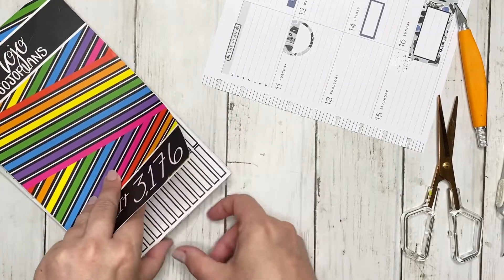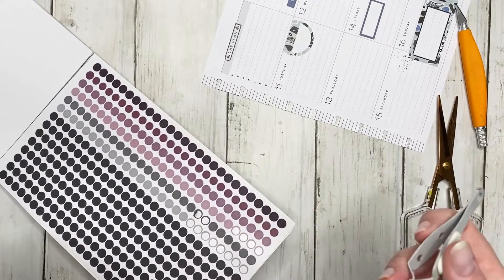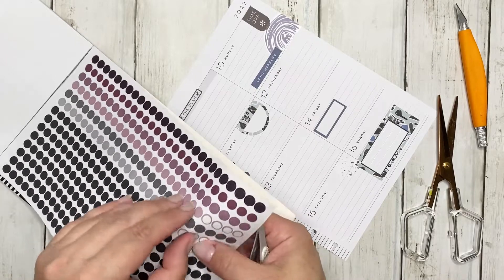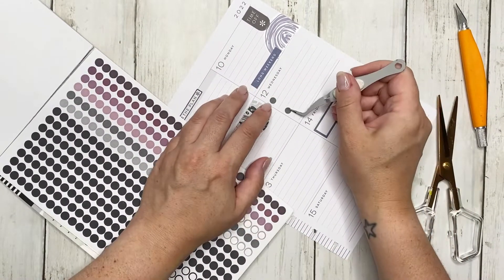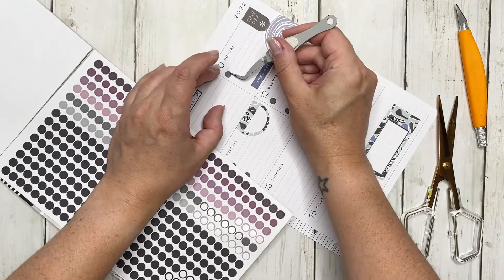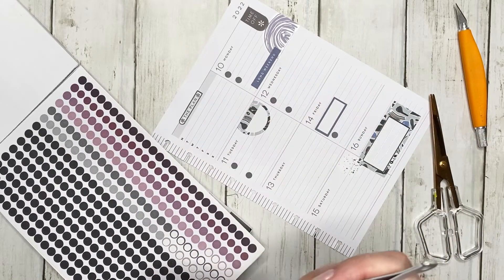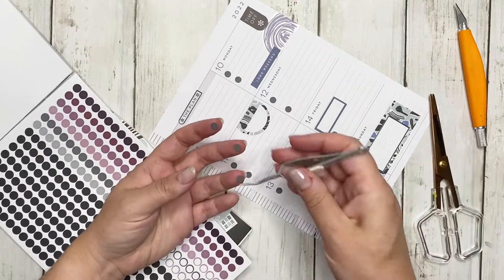For the circles, let's go with dark gray. I think we're going to do two a day — two sounds good — because it gives me plenty of space to write down what I need. And during the week if something comes up that I need to highlight, I can always add another box sticker. Friday I'm only going to do one because I've already got that box there. Sunday is going to get nothing, and Saturday and Thursday will each get two.